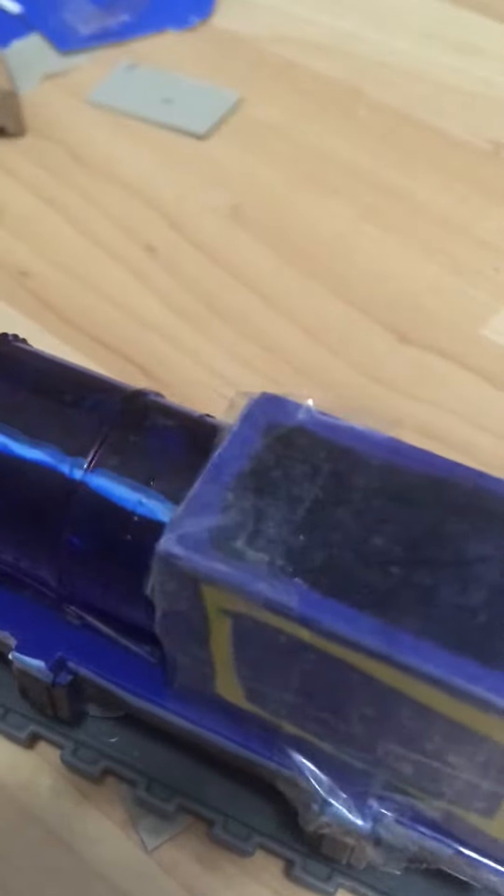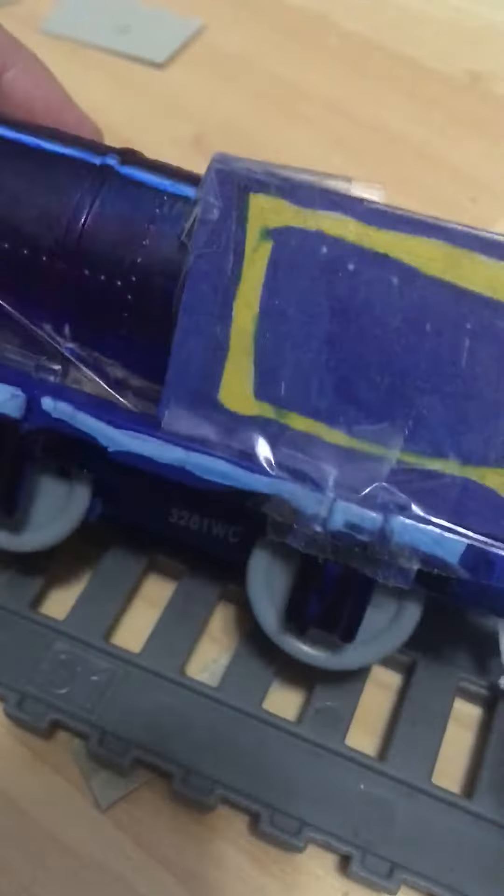I used a paper face for the face, and I used clay, and I used cardboard for the tender and my red sauce tanker. I won't be using it anymore as a red sauce tanker — I'll be using it as Vinny's tender because I painted blue sharpie all over it.